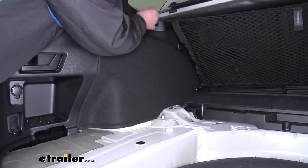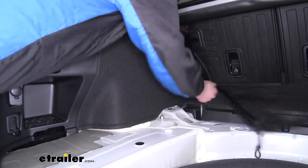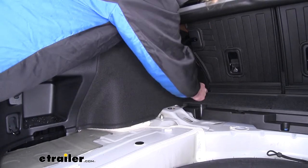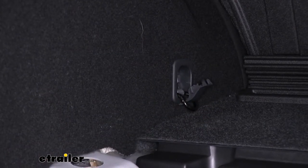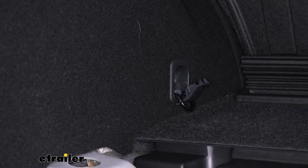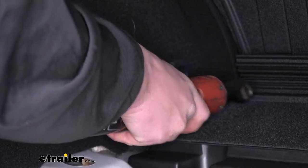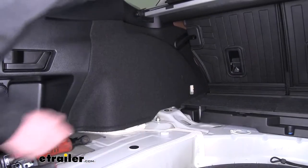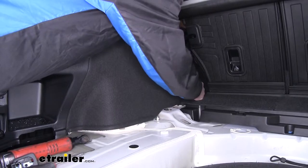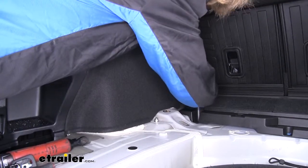Now we'll need to remove the hook for your netting on the driver's side. If you have your netting on, you'll need to remove that first. Then we can access the hook. We'll take a flat-bladed screwdriver and pop out the center, revealing the bolt beneath. We're going to use a 10 millimeter socket to remove that bolt, and then you can remove the entire hook.